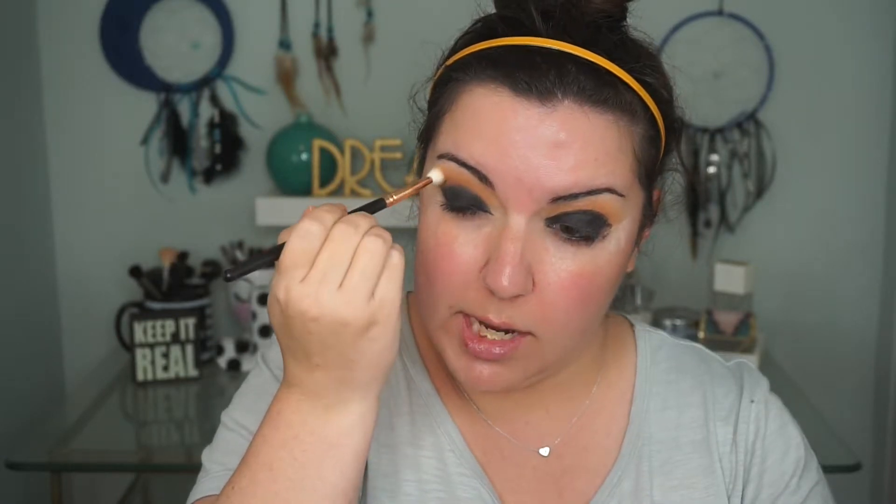I don't want to add any black or get any black into my crease. Next I'm going to take Makeup Geek Corrupt and I'm just going to set that, patting it in lightly and then kind of doing these circular motions to blend that in with the colors above. And I'm going to go ahead and take the tape off.